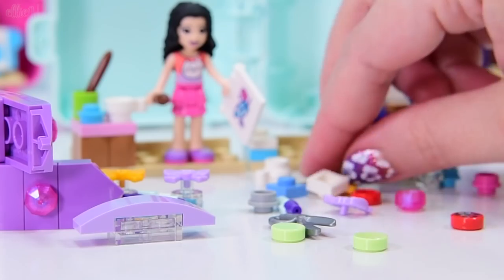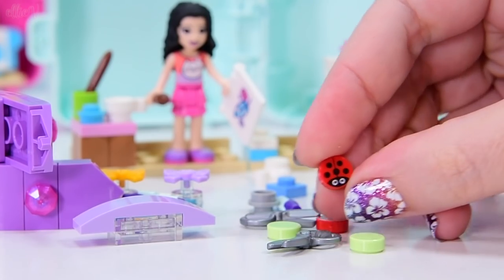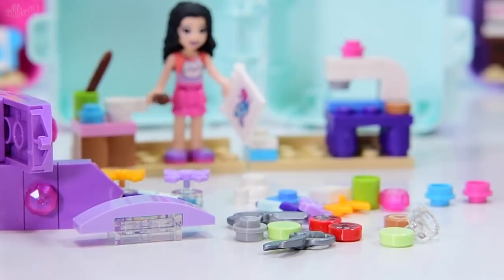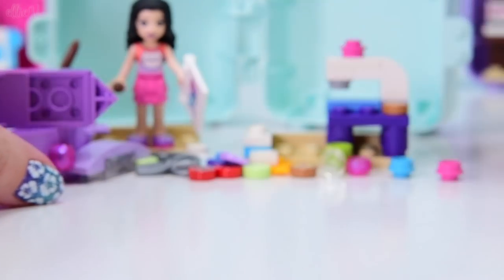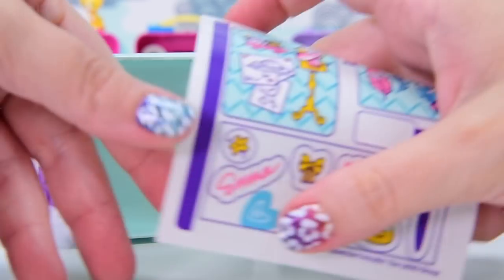So we've got all these extra little things. We've got scissors — in fact, we've got two pairs of scissors. I don't even know where they go. We've got two lady beetles, two of these light green studs, we've got another cookie, and we've got another cup as well. Let's put the stickers into the cube.